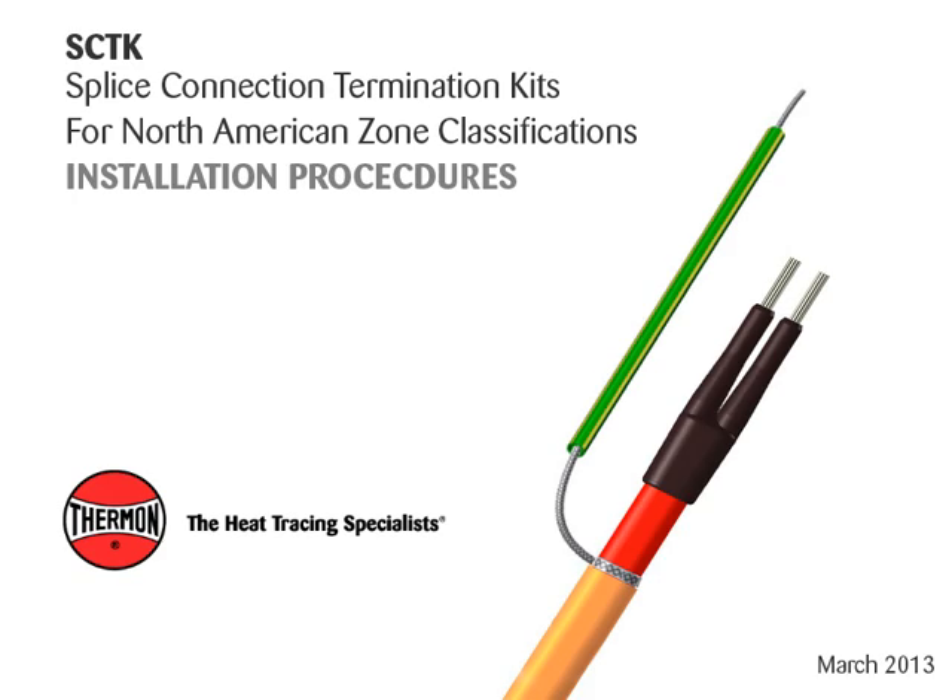This video covers installation procedures for Thermon SCTK splice connection termination kits with Thermon heating cables shown.